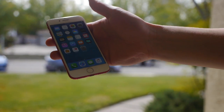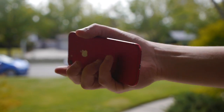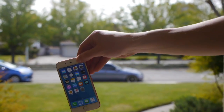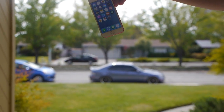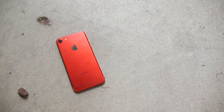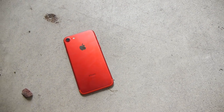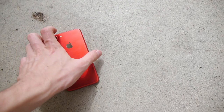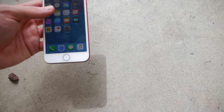First up we have the red iPhone 7 128 gig. Let's do the side drop test from five feet — in three, two, one. Time to take a quick look at the side drop test of the iPhone 7. Although it kind of looked like half a front-facing drop test, half a side drop test, let's take a look anyways.